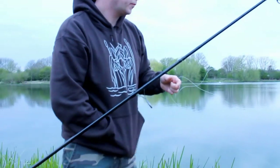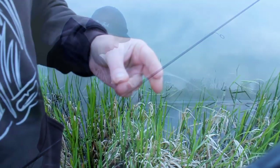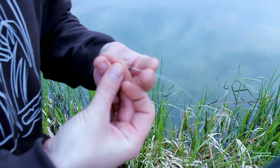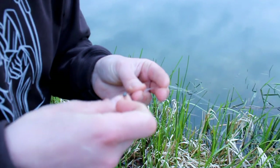He's flicked it out close in with slack lines, no lead core. He's got putty up the line to sink it. He's using some very fine line — three pound Drennan match line — and has looped it over the line.